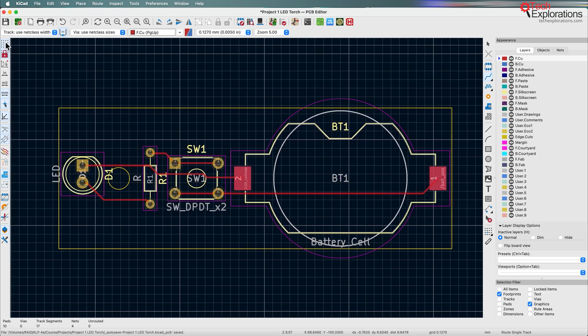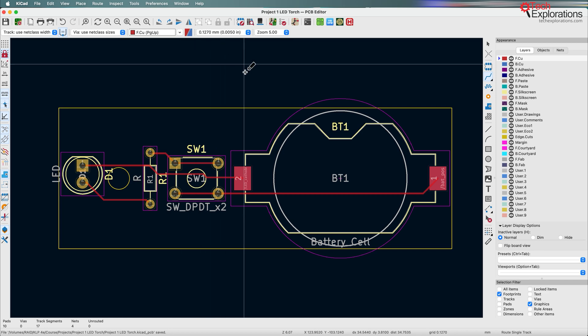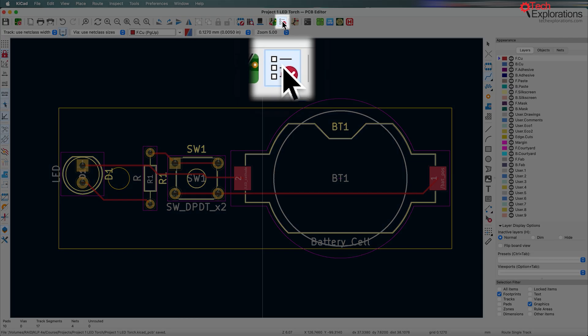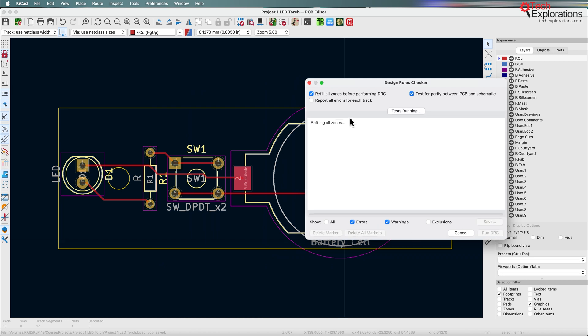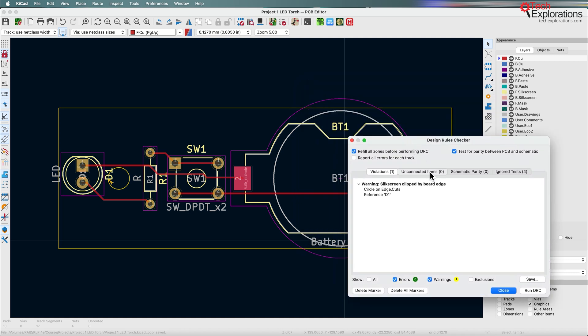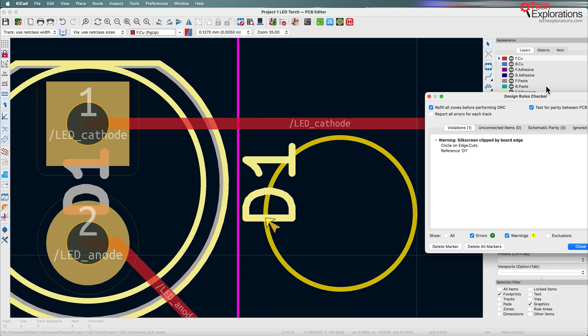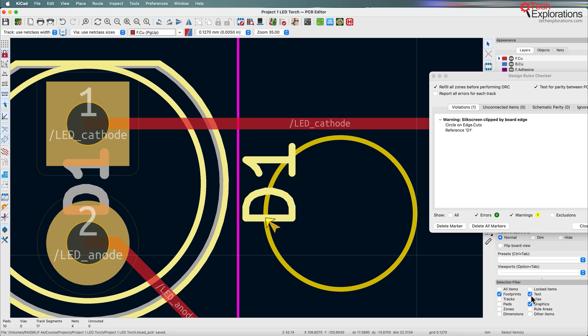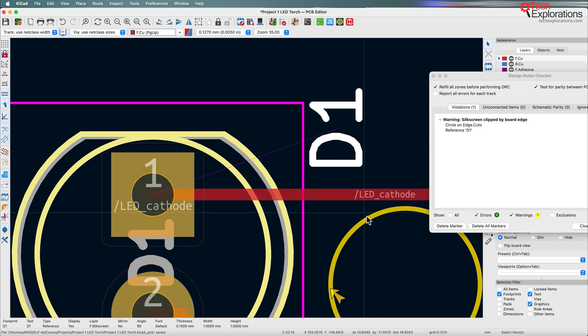I'm going to cancel out of that — the PCB is now fully routed. I'll remove the grid so you can take a better look, and save it. Before continuing with any more work, I always want to do a design rules check to make sure I haven't missed anything. Since it's a simple circuit, there are no unconnected items. There is one warning about the silkscreen being clipped by the board edge, which is easy to fix — I'll enable text in the selection filter and drag this text item away from the circle on the board edge.